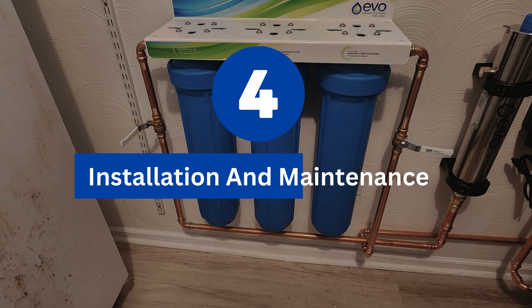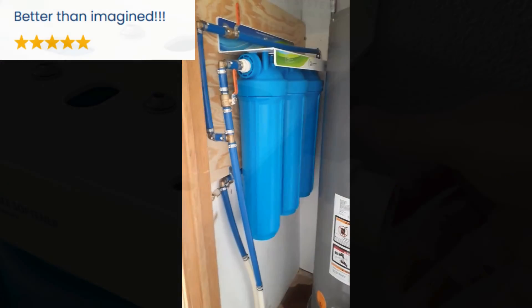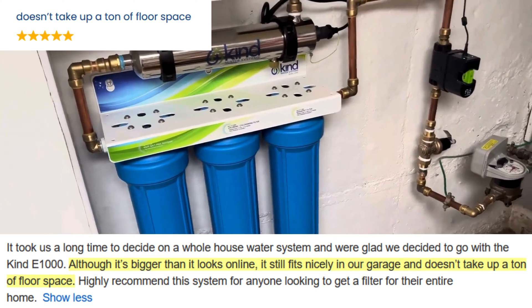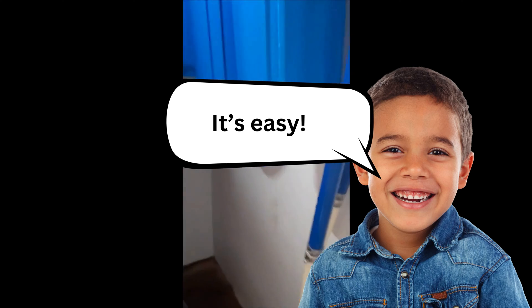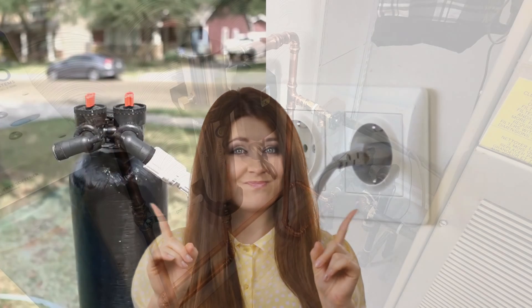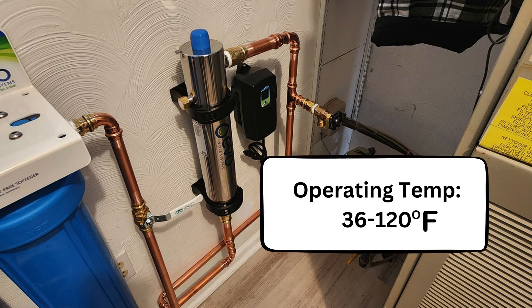Now let's talk about the practical side of things. Installation and maintenance are crucial factors for any water filter system, but with the Evo E3000 it's a breeze. The E3000 only needs two plumbing connections during installation. It is a wall-mounted unit that does not take up any floor space and is portable. You only need basic DIY skills to set it up and don't need to spend money hiring a professional. You are free to install the system inside or outside the home, as it does not require a drainage system or a nearby electricity outlet. However, avoid exposing the system to extreme temperatures, especially if you have an additional UV filter.